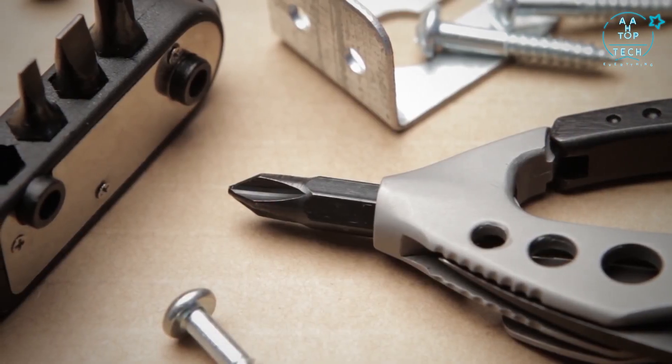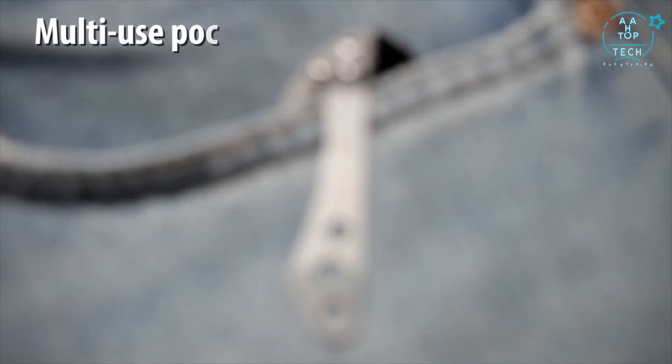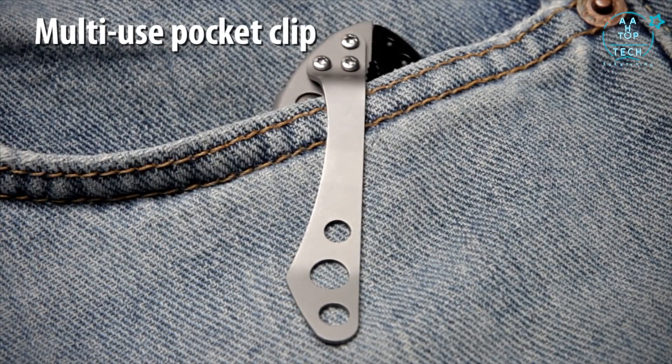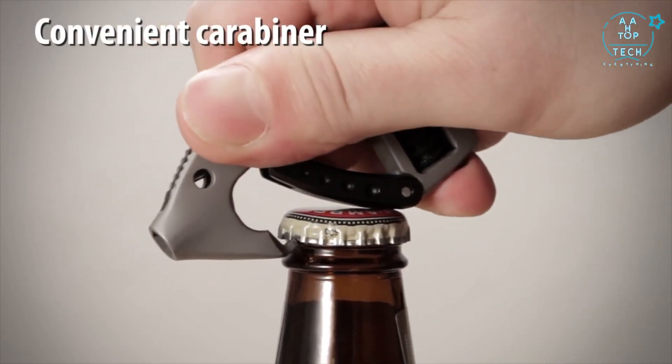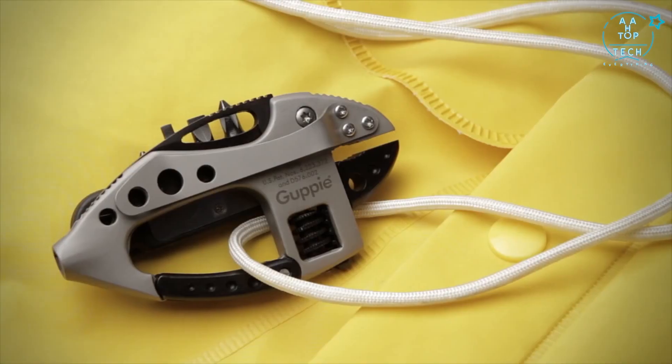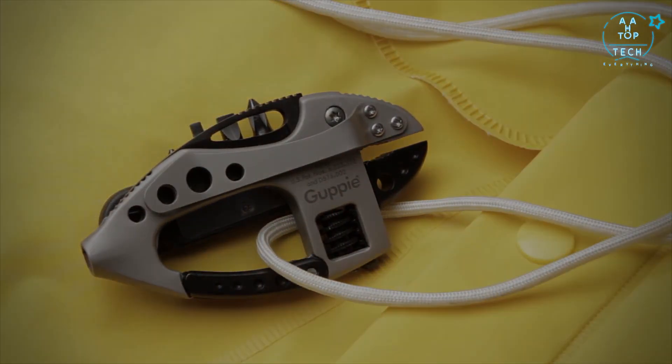The removable bit and driver are held securely in place in the tail of the body. The stainless steel clip will hold the Guppy in your pocket or gear and can also be used as a money clip. The carabiner detent will open bottle caps and metal jar lids. The Guppy is a versatile multi-tool and a convenient carry option for a variety of everyday tasks.